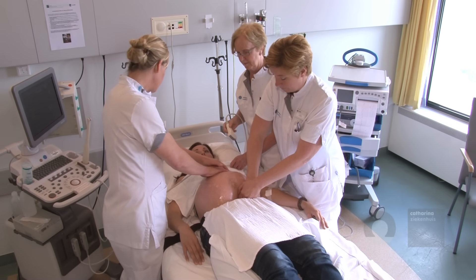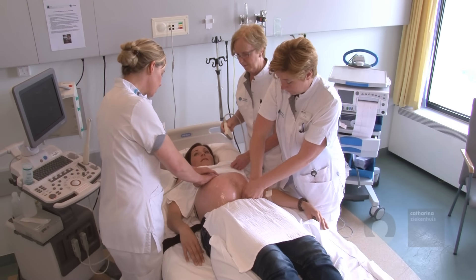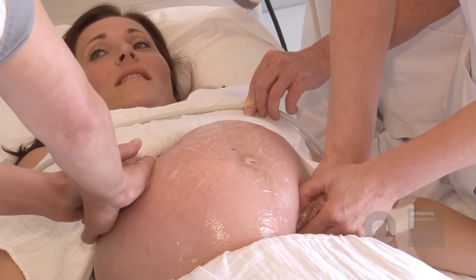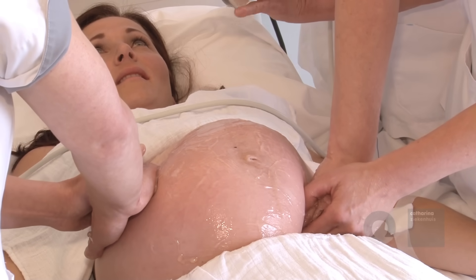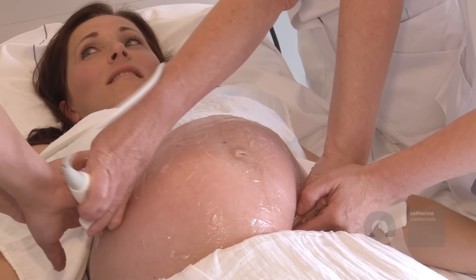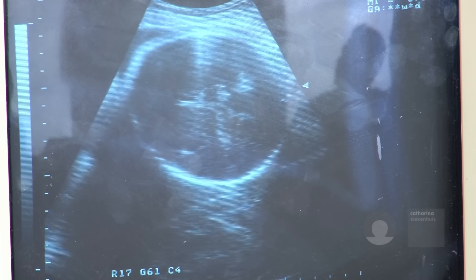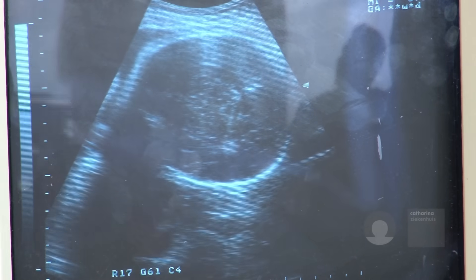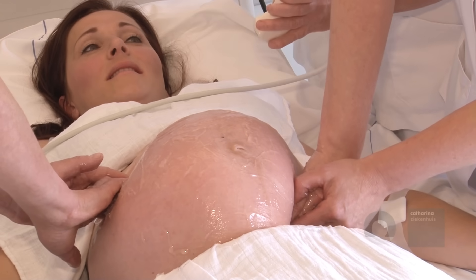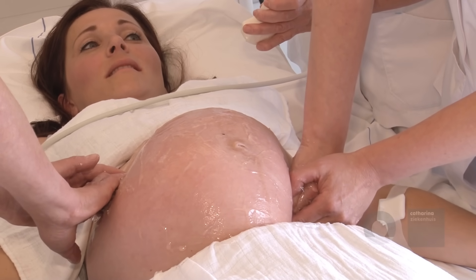The first obstetrician, focusing on the fetal head, tries to manipulate the head with a pull movement in the turning direction. In order to prevent too much pressure on the fetus, these movements are consecutive rather than simultaneous. Simultaneously, the progression of the attempt and the fetal heart rate are monitored by ongoing ultrasound by a biometric nurse. When repeating these attempts by both obstetricians, one after the other, the baby will turn.